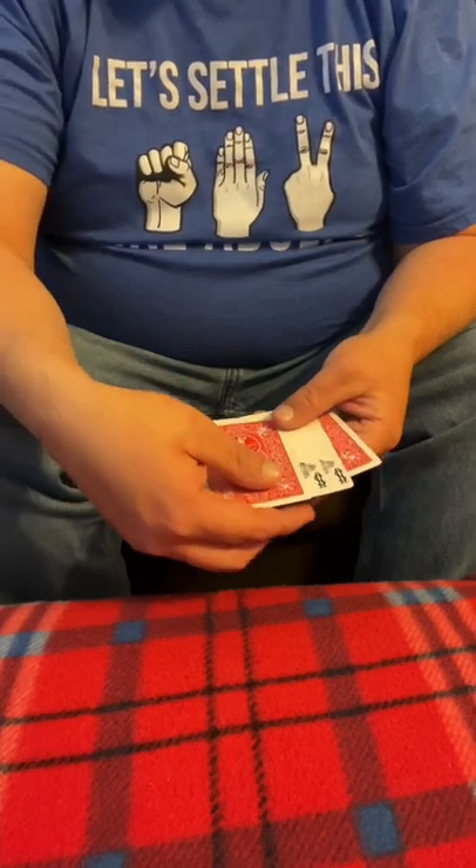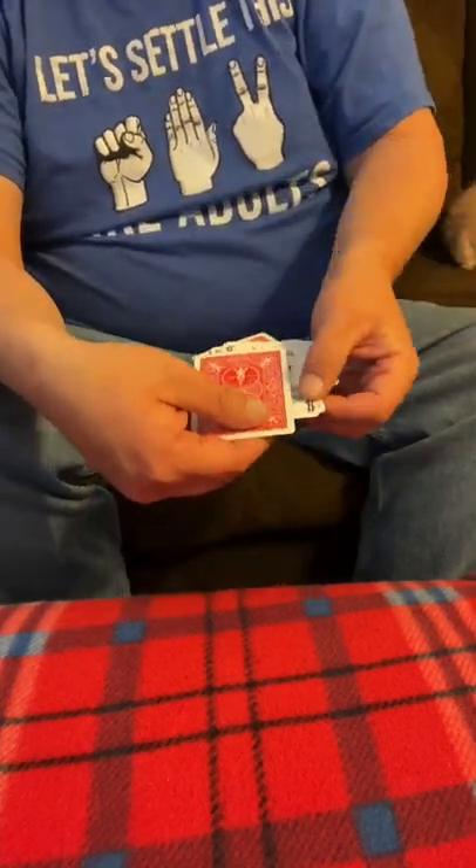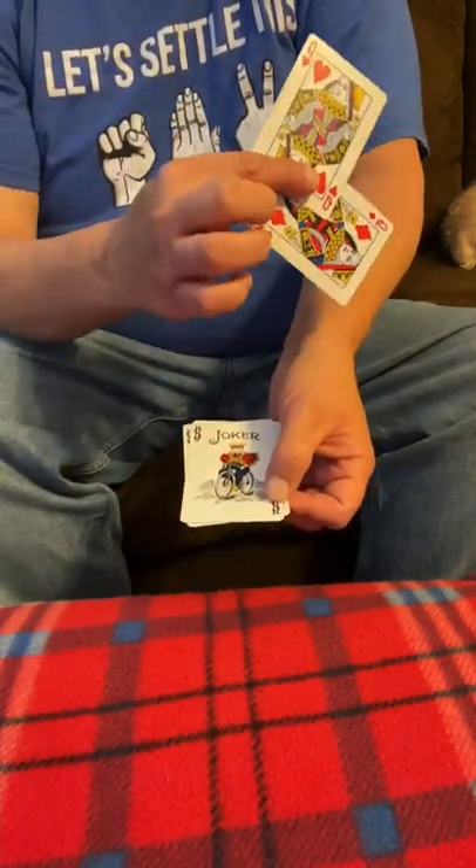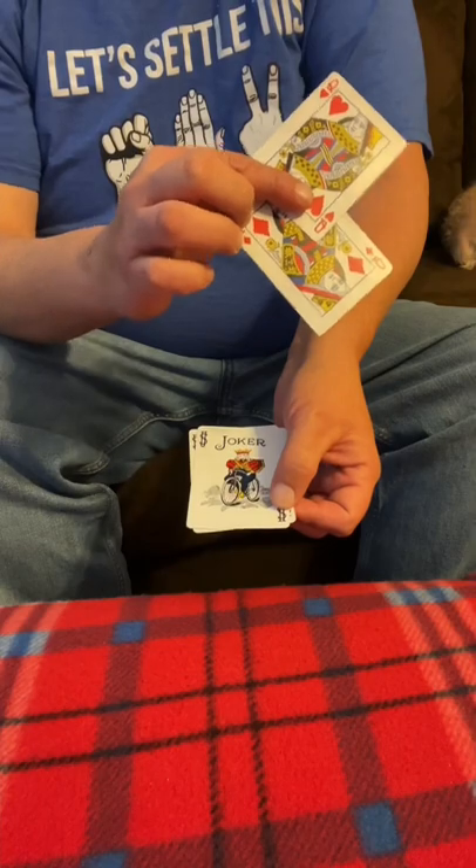Two outside. The two outside jokers. I want you to watch me — I'm going to take them right out right here, and I'm just going to rub them on my arm like that. And if you turn them up, you can see they actually turn to queens right there.